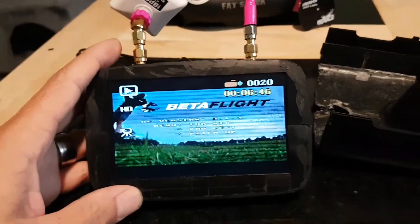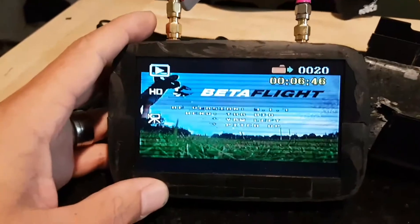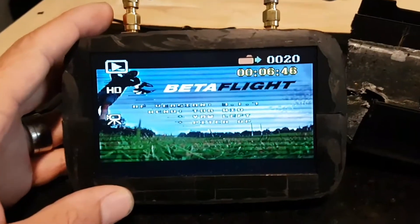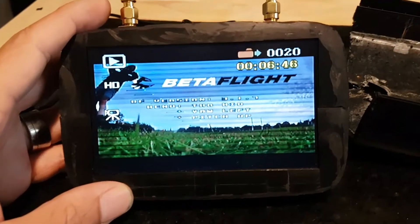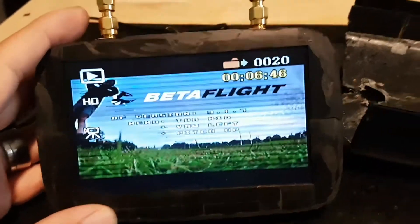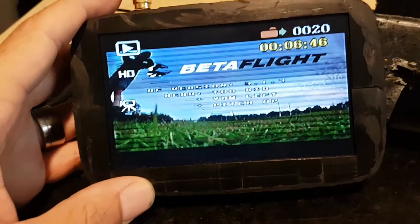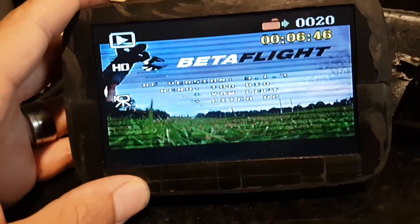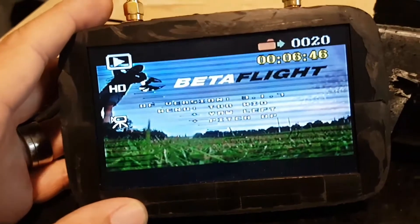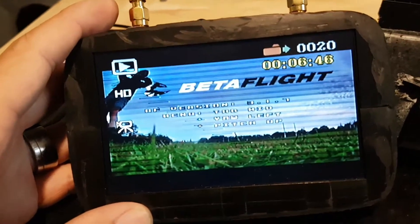It's got a reasonable quality screen — certainly good enough to be able to watch the videos back. I like to watch them back just to see what mistakes I've made, how I can improve, what things I need to work on. Without having to get the laptop out, hook it up to the HD camera, transfer files — I can just quickly look through, delete the ones I want to delete and watch the ones I want to watch.